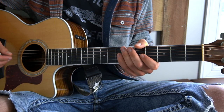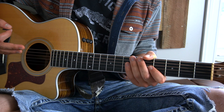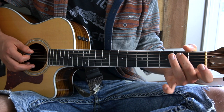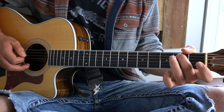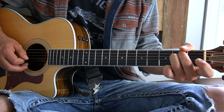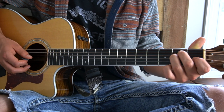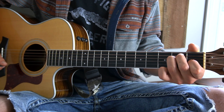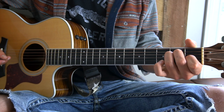We need four chords to learn this song. The first chord is an E major chord. You will play E major by putting your middle finger on the second fret of your A string, your third finger on the second fret of your D string, and your first finger on the first fret of your G. That is an E major chord.